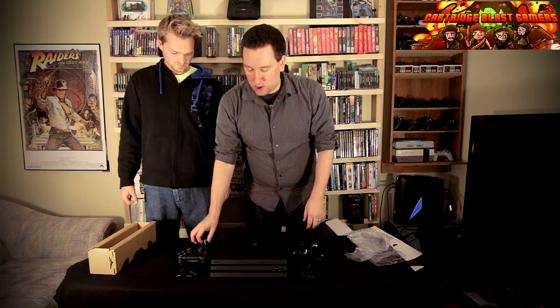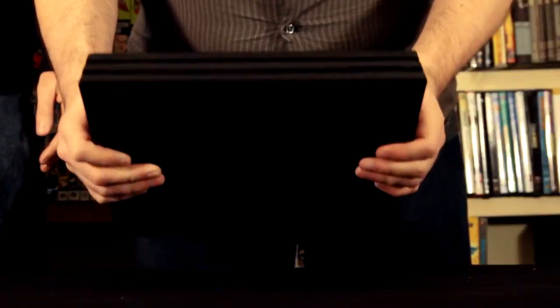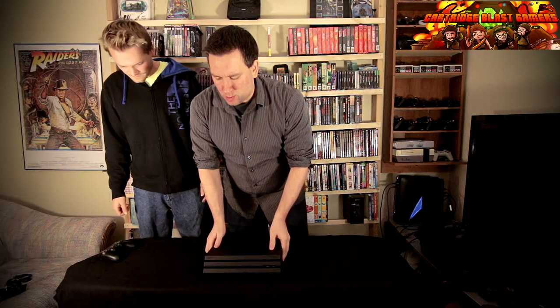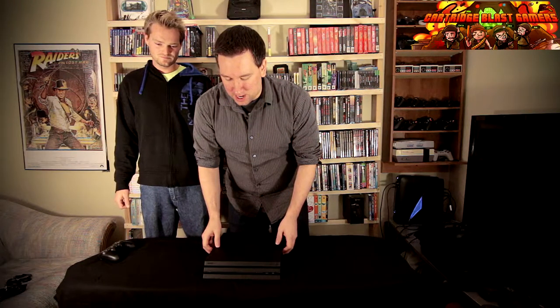So this is everything the PS4 Pro actually comes with. Now the PS4 Pro itself, obviously it's more powerful. It is meant to pretty much up-res games to 4K capable images. Some games are saying they'll run native 4K - like Bethesda said that Skyrim Remastered will run at 4K native. I don't know how that works because everything I've heard is pretty much all up-resing, using some technical abilities far beyond my knowledge.